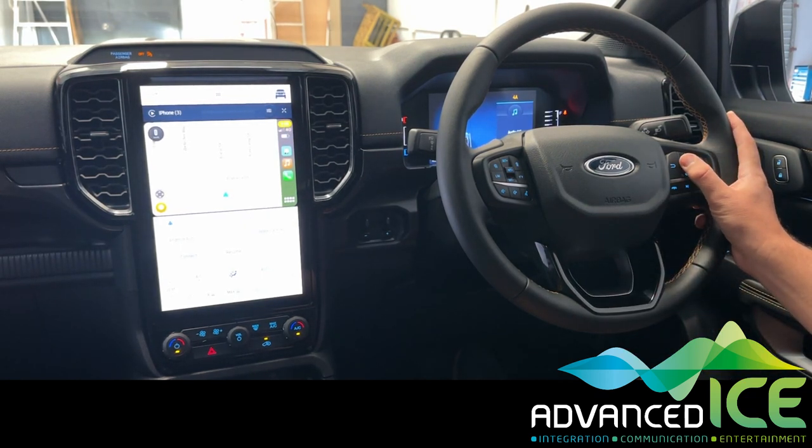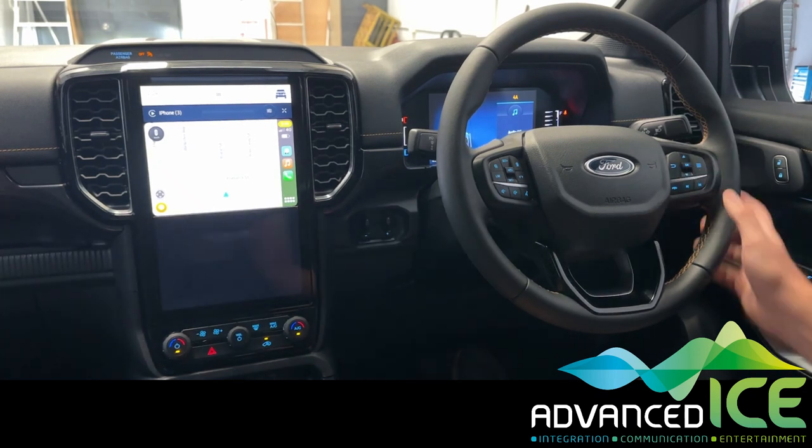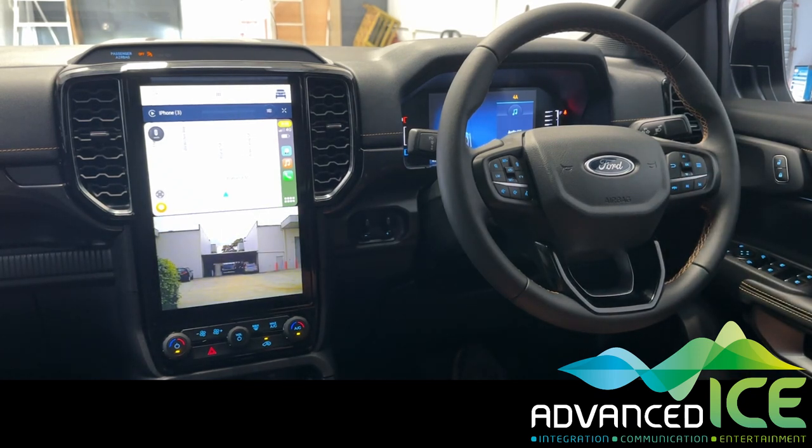To activate our caravan camera, long press the OK button on the steering wheel and there you have your caravan camera that you can view while you're driving along, just like you would a rear view mirror. It can stay there constantly while you're using the mapping on the top part of the screen.